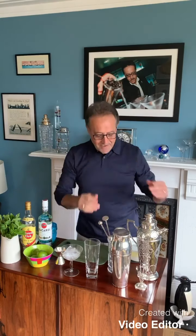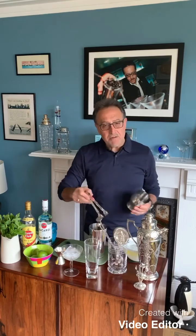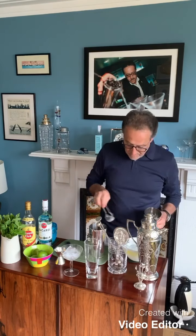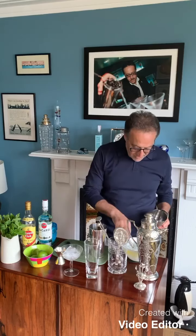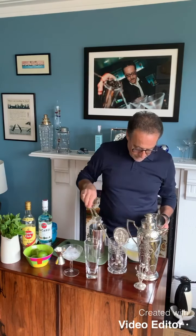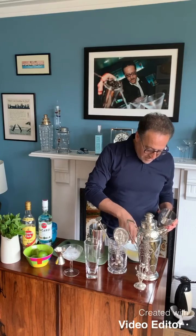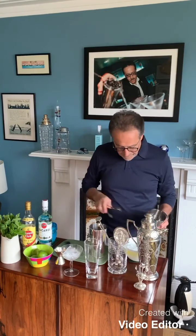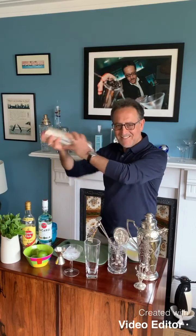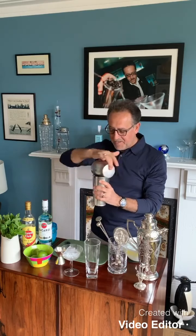Now I'm ready. First of all, you all know that I like to chill my shaker. So I'm going to ice my shaker. Quite good quality ice — this is obviously homemade and quite dry. There you go. Now my shaker is nice and cold.